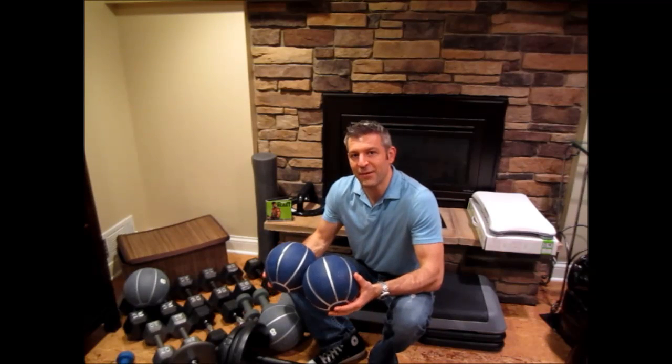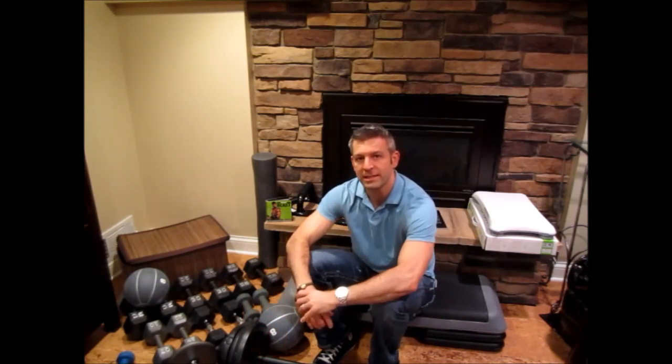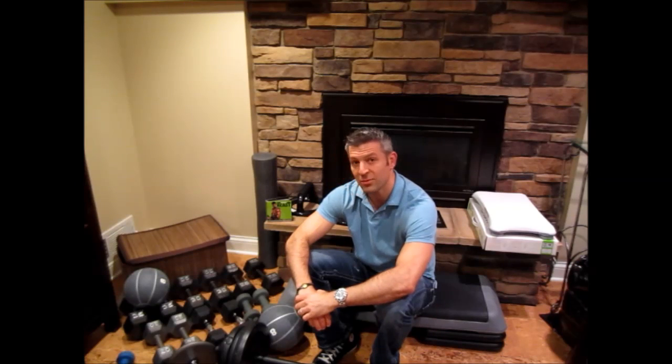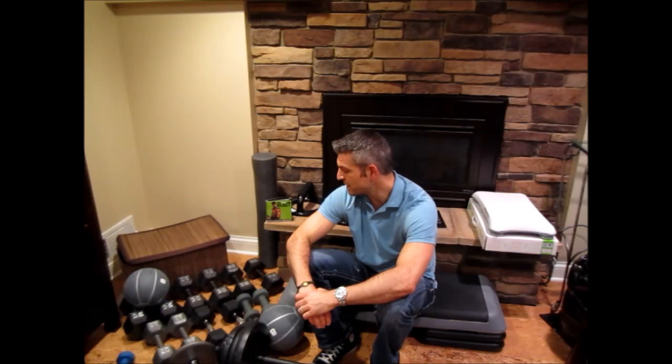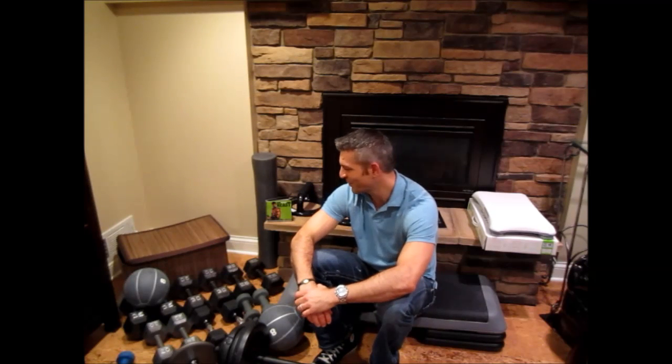Hi guys, it's Greg and it's day 14 of my Body Beast hybrid. Today is my rest day and I want to take this opportunity to answer one of the most common questions that I get: what do I use for equipment to start Body Beast? As you can see, I'm sitting in a pool of weights here and we have a wide variety.